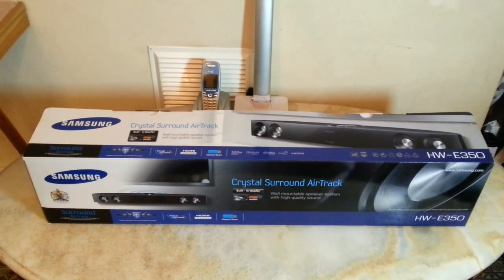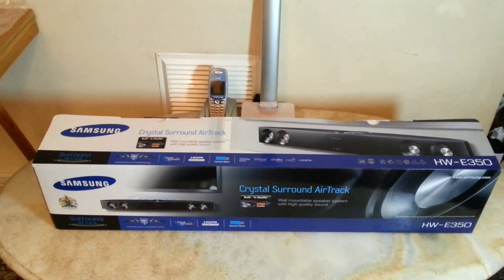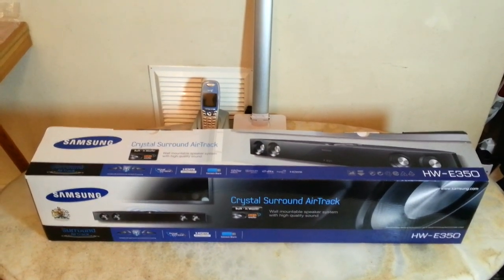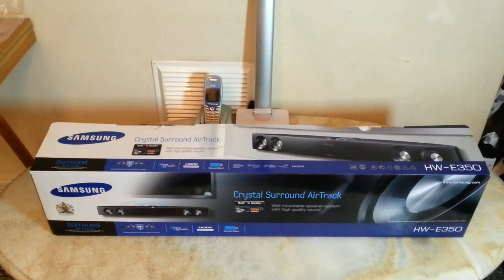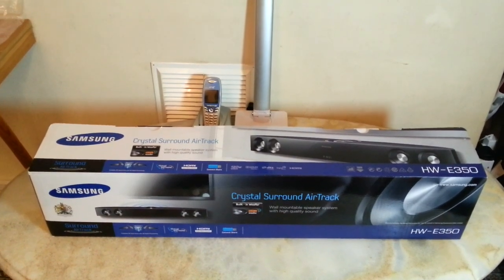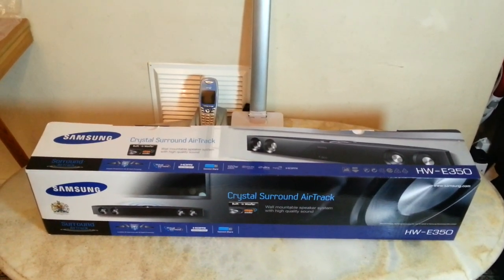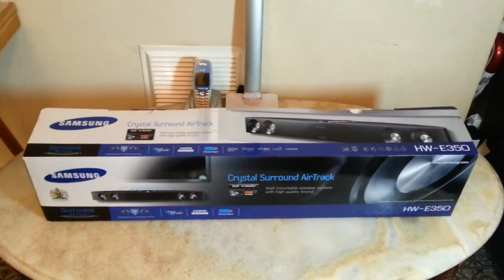Hello everyone, this is a video about the Samsung HW-E350 soundbar. This soundbar is old — I think it's from about 2012 — and I got it off eBay as a broken part. It was a good project.